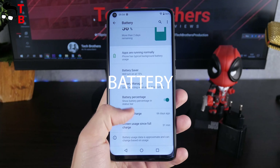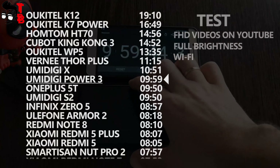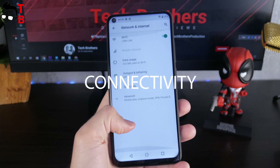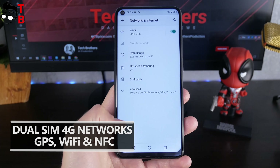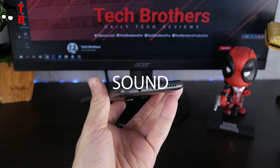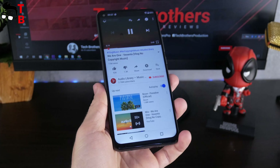The Umidigi Power 3 has a large battery of 6150mAh. It provides a long battery life — almost 10 hours of continuous video playback on YouTube. The new Umidigi phone supports global LTE bands, so you can use the smartphone in almost every country of the world. There is also NFC for contactless payments. The sound quality from the built-in speaker is OK for a budget phone — it is loud enough and has some bass.